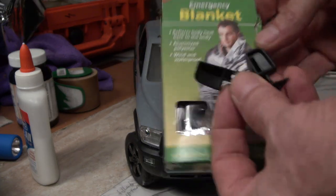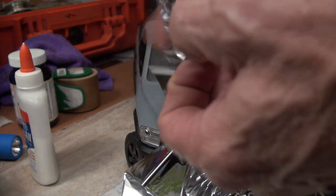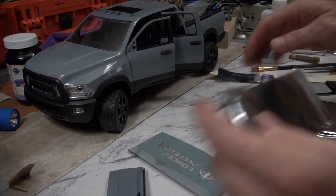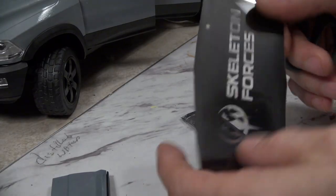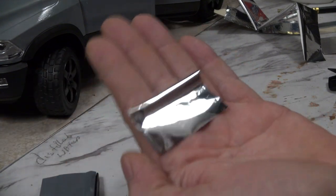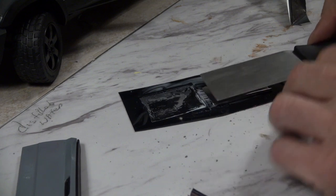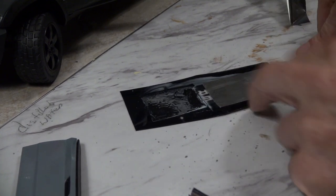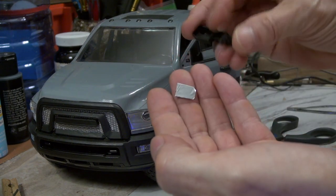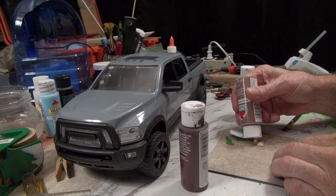I decided I might as well put some mirrors in since they might be visible. I'm using an emergency blanket — it's like very weak tin foil, reflective but not firm. I take a piece of hard plastic from packaging, apply some Elmer's glue, and glue two rectangles of the emergency blanket material to it, then use a putty knife to flatten it out. When it dries I just cut out the shapes and pop them into the mirror holders.